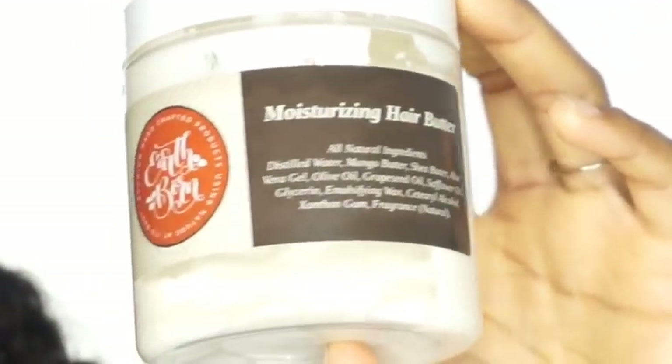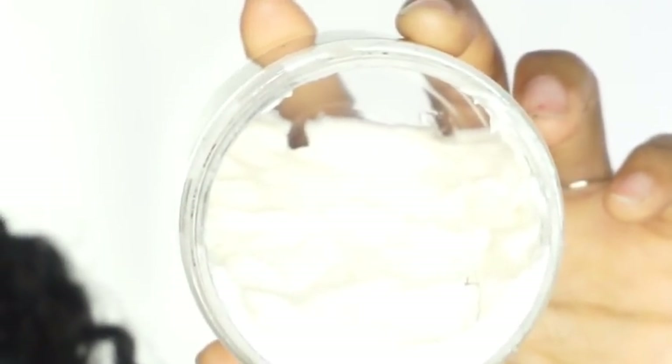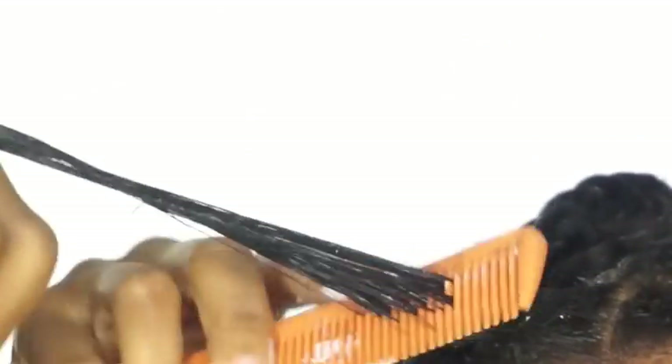I'm going to be using this Moisturizing Hair Butter by Earthborn Organics. This product is very thick and it works really well for a thicker hair texture. I really like to use this whenever I do protective styles because it will ensure that my hair stays moisturized the whole time I have these braids in, and my hair won't be dry when I take them out.